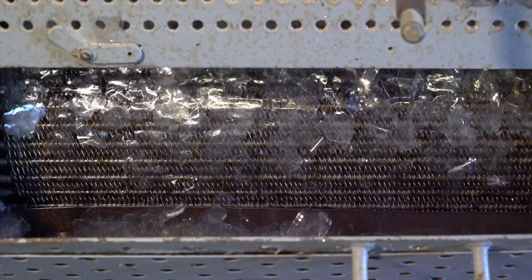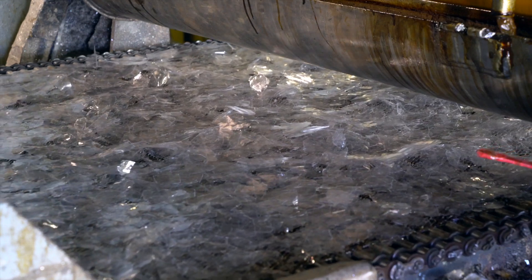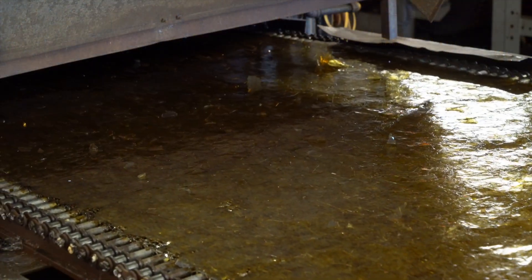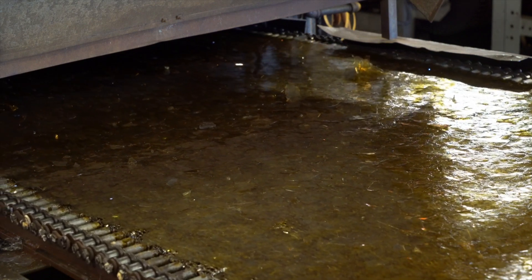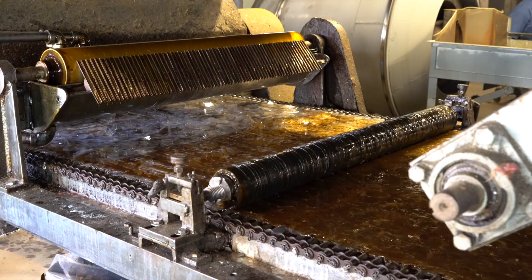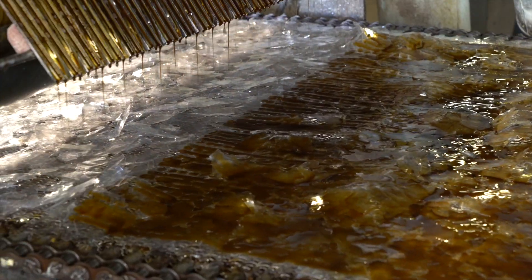This is our MICA splitting machine for electrical grade products that include molding plate, segment plate, and flexible plate. We make all our industrial grade plate to NEMA standards. We employ shellac resin, alkyd resin, epoxy resin, and silicone resin for whatever the application requires.